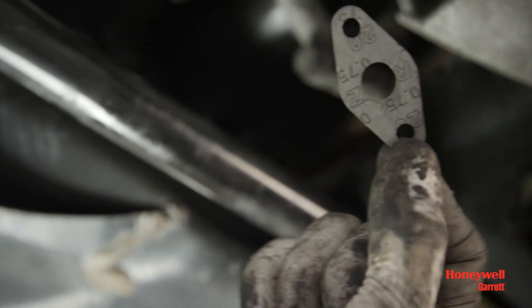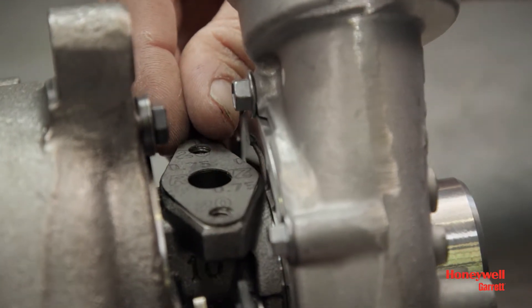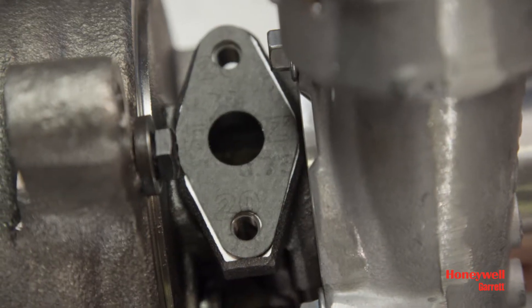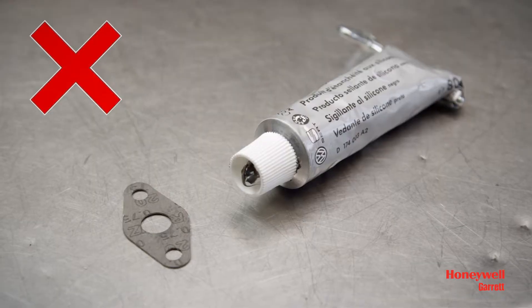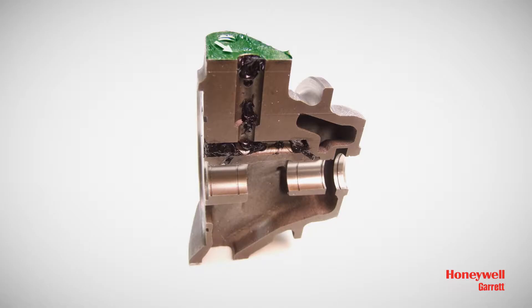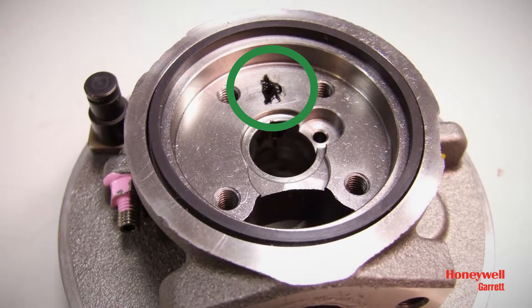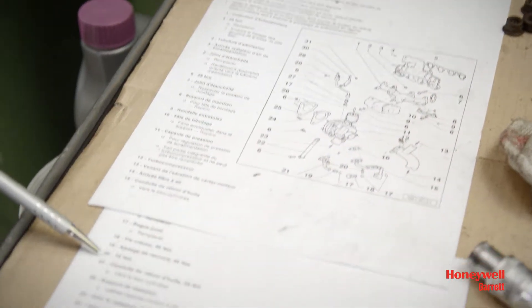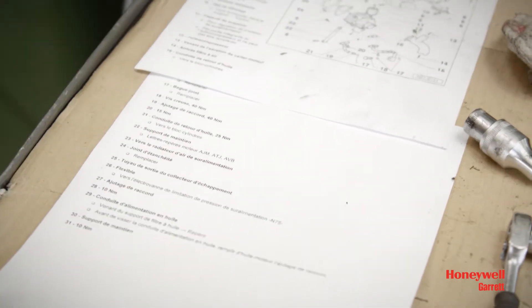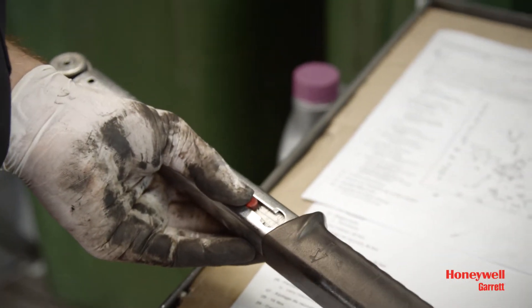Ensure that the correct gaskets are used. The center hole of the gasket must be perfectly aligned with the center hole of the flange. We do not recommend using liquid gasket or sealants, particularly for the oil inlet or outlet, since excessive material may enter the turbo, reducing or stopping oil flow. For information on oil torques and installation details, always refer to the engine or vehicle manufacturer's manual for correct information.